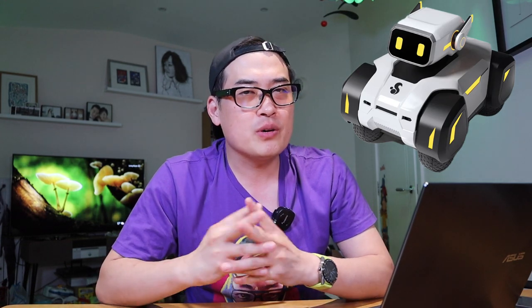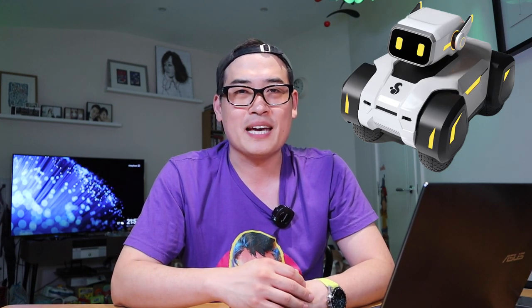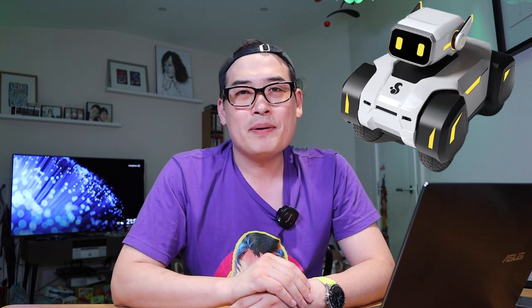I hope this video clarified more about what this very interesting upcoming R-Droid robot is about. If you have any queries, please comment below and check out the description where I'll post links to the video, the YouTube channel, and also the Facebook group page. Thank you very much for watching — this is ljbteg, all the best, bye bye.